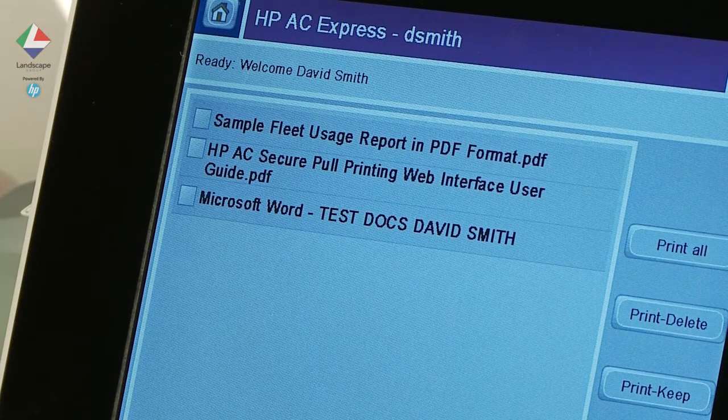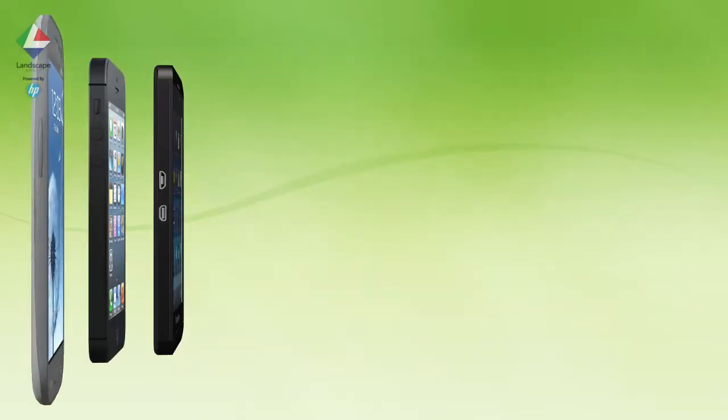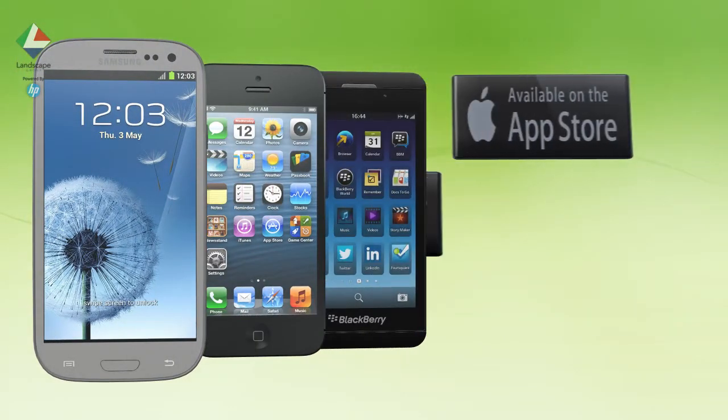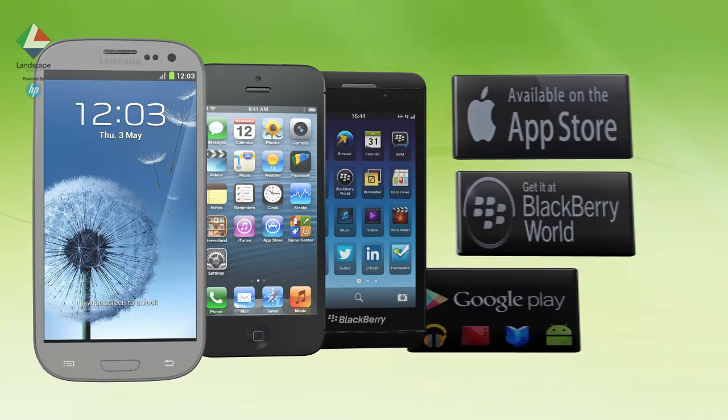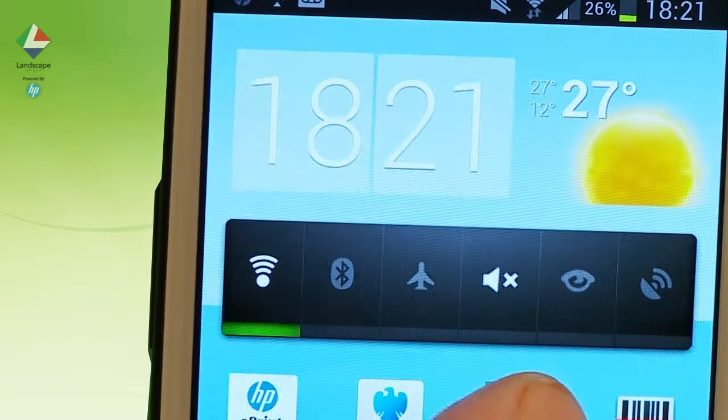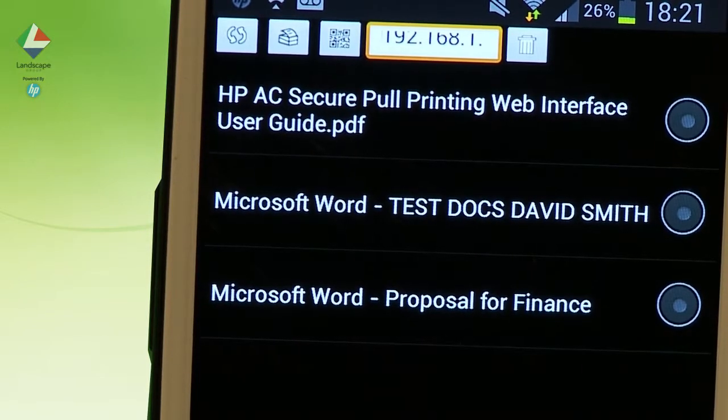Users may download the HP mobile release application from the Apple Store, the Google Play Store, or the BlackBerry Market. Once registered with HP Access Control, the app can provide a user with a list of their print jobs submitted to the pull print service.